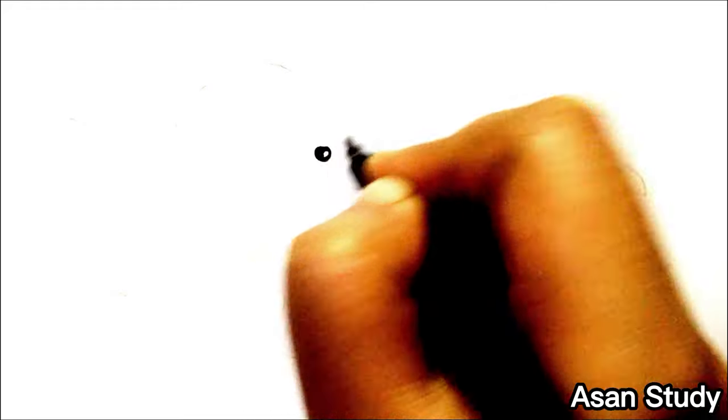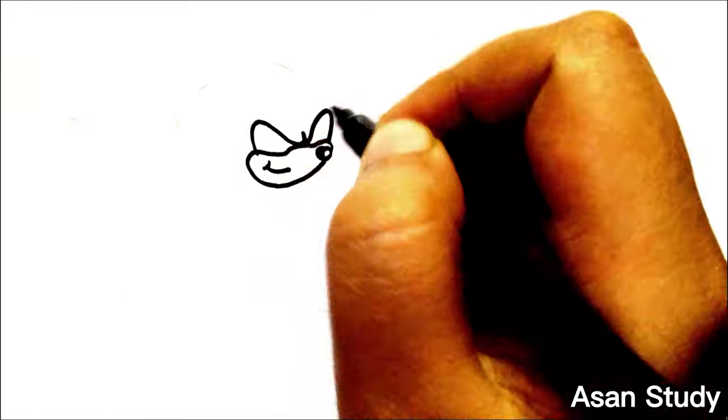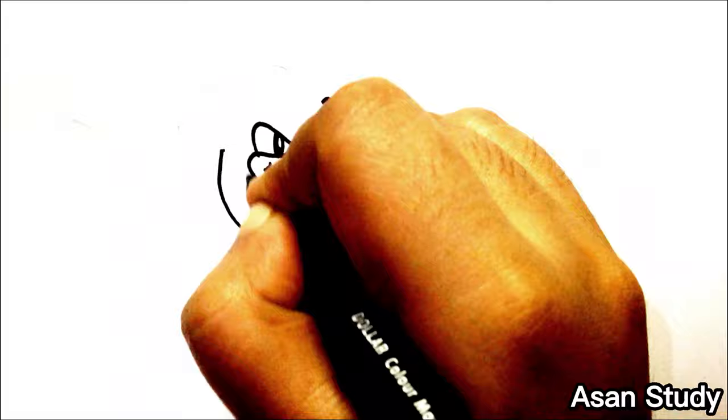Hello everyone, welcome to Sonic History Day. Today we will learn to draw Sonic, Tails, Knuckles, and Amy from Sonic the Hedgehog in an easy way. First, we are drawing Knuckles.